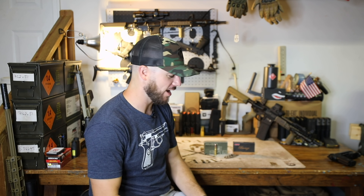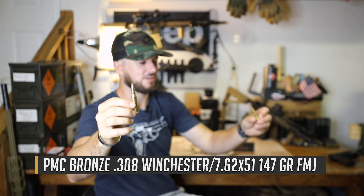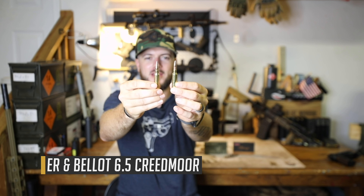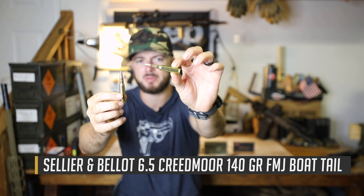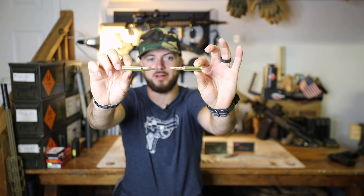What I've got here is our ever so popular .308 Winchester / 7.62 NATO, and one of the 6.5 Creedmoor. Just want to show these off really quick, because even though this one has a larger projectile — 7.62 compared to 6.5 — look at how much powder is behind this guy right here. Nuts.